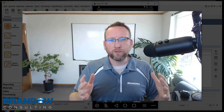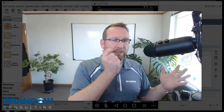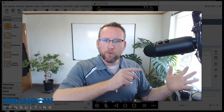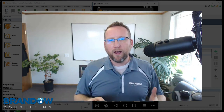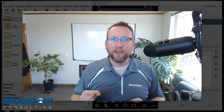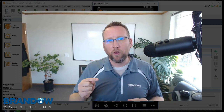At that point, when the carrier comes at, say, 4 o'clock, whenever they come, wouldn't it be nice to be able to just scan each box as it leaves the door and just record that boom, boom, boom — it's gone. I'm Lance with Brando Consulting, Fishbowl expert since 2006. In this video, I'm going to show you how to do exactly that using Fishbowl Go.